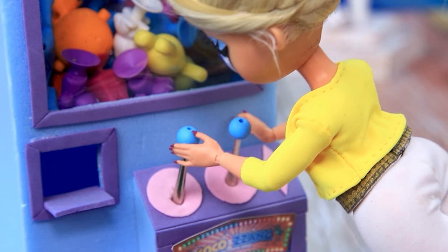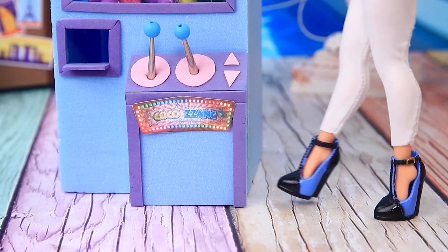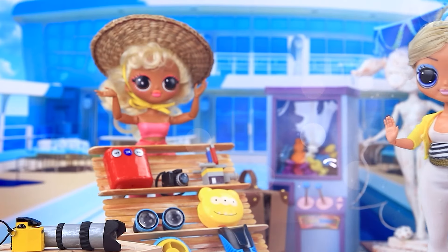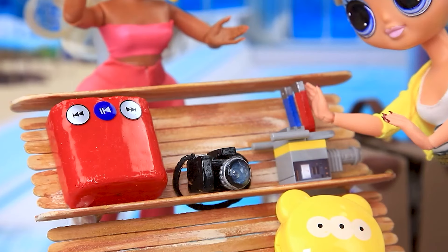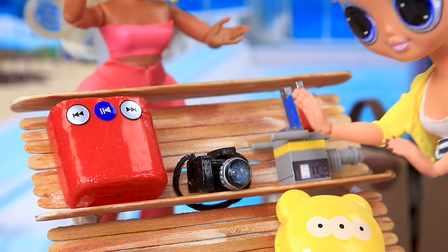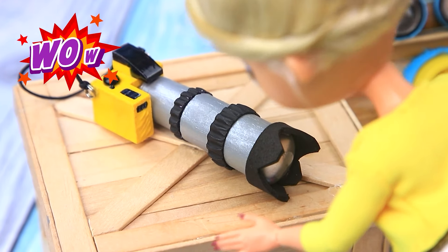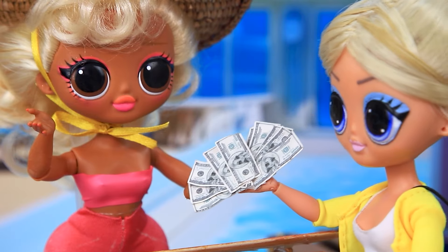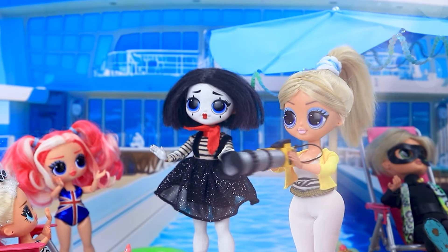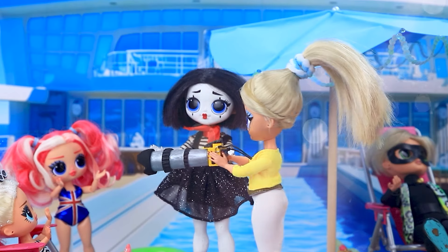Chloe strolls around the deck looking for entertainment. A machine with toys — let's try to win something. No luck. What are you selling? The best equipment. The choice is difficult. I'll take the powerful model with a mega lens. Thank you.